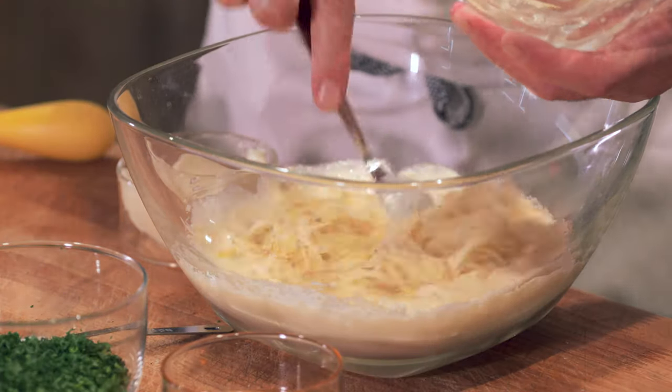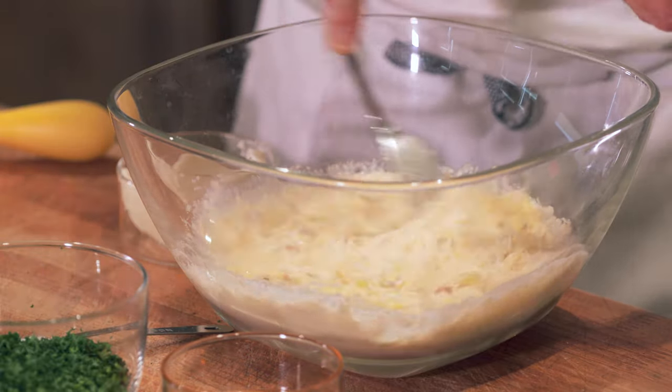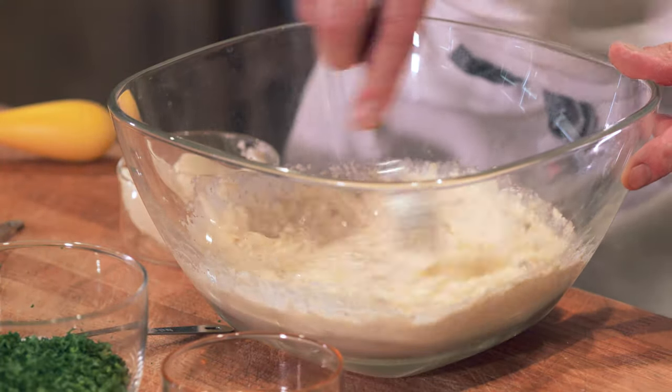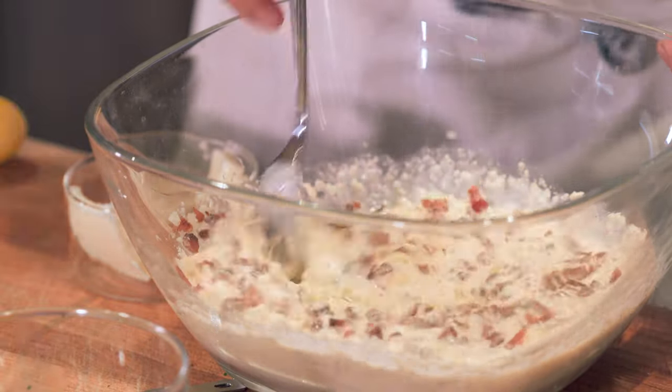I shredded some potato into water, which helped it to not oxidize and fix the color. And some pepper — this looks really good. This is going to go on top of the pork chop after we cook them on both sides for a little while. Bacon and garlic. Does that look good and rich.